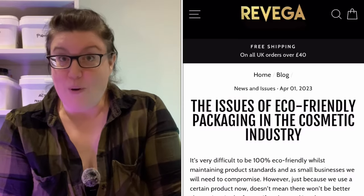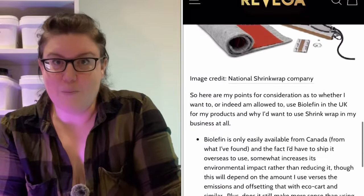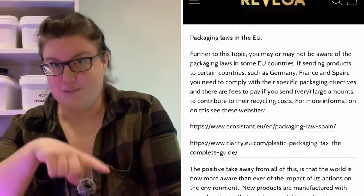If you want to know more about the Bioleffin and my reasoning behind my choice, you can read the blog post that I wrote a while back, and that will be linked below.